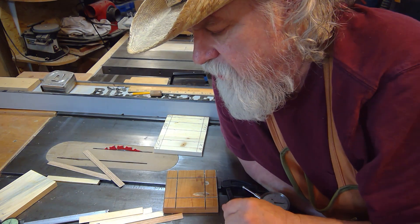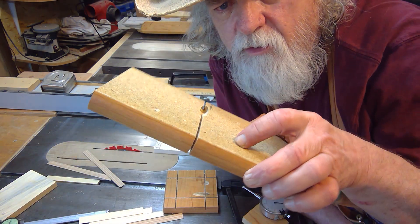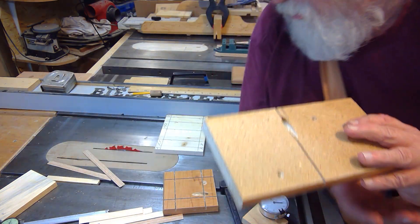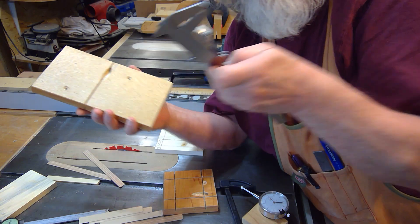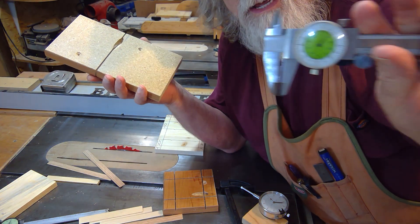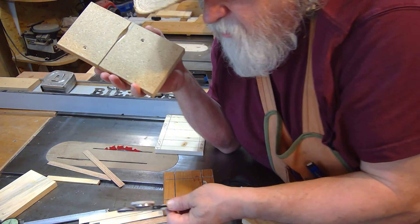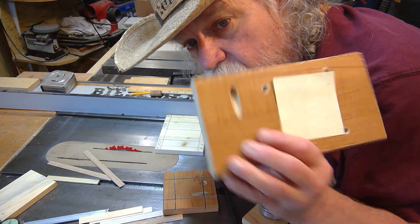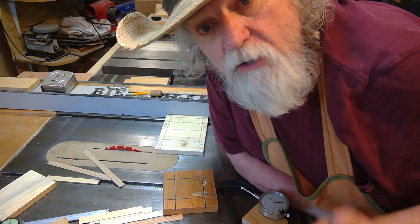Then there are those who say, just cut a kerf and measure the kerf. You put your blade down, cut through, and measure the kerf. Well, I'm here to tell you that's not accurate either. So what is the thickness of that blade — what is it really taking out in the way of material on a cut? Let me show you how you figure that out.